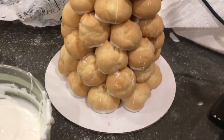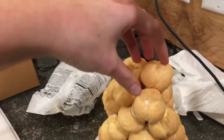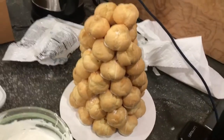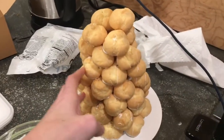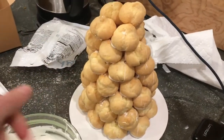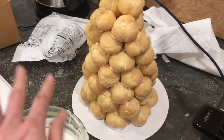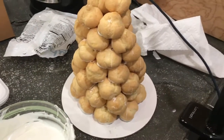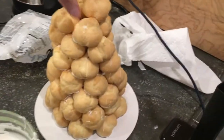I'm starting to get up towards the top, so now I'm just trying to build it into as much of a tree shape as possible. If you wanted it to be really perfect, they do sell styrofoam cones you can put in the middle and just glue the puffs to the cone. I don't love buying extra stuff, so I love that you can make this without a special styrofoam cone — but if you wanted it perfect, perfect, you could do that.